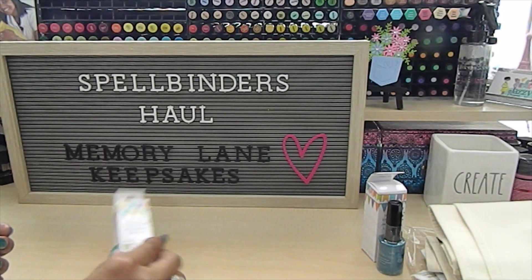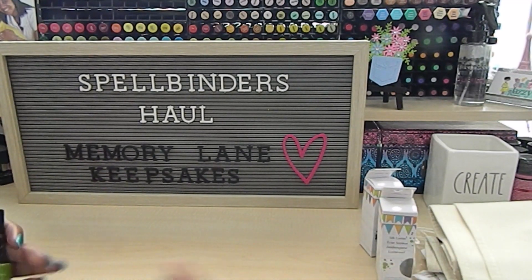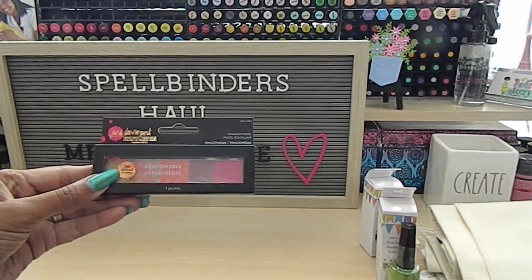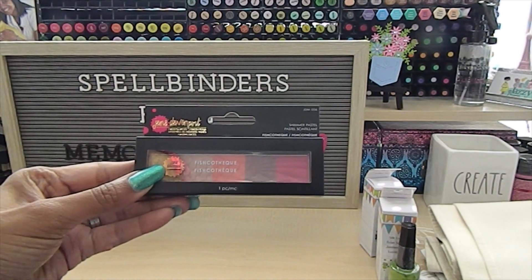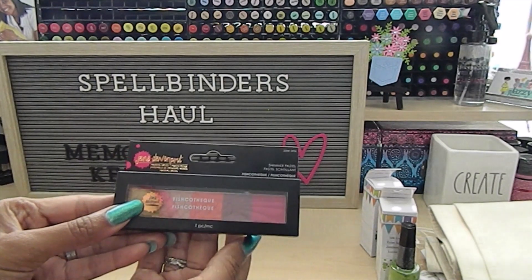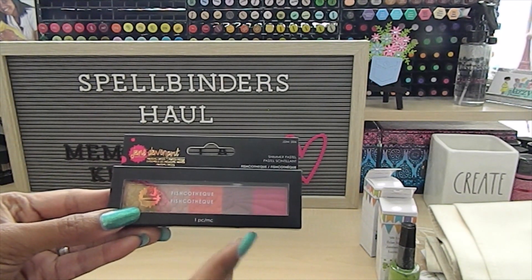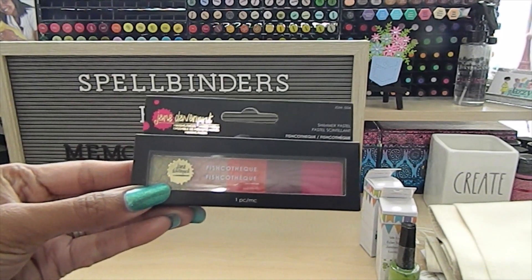Let me know in the comments if you like to use paint splatters with your Silk Luster and what other products you use for splatters. They also had a good amount of Jane Davenport items on sale. I picked up the shimmer pastels — this one here is beautiful and has gold, different skin tone colors, and a bright pink color.